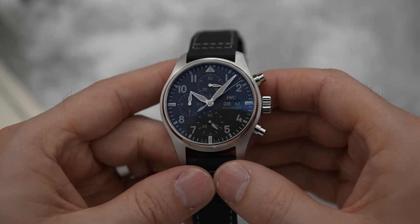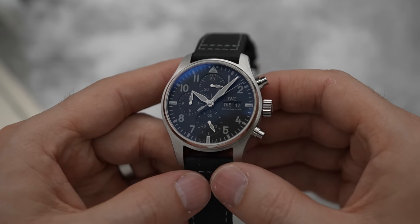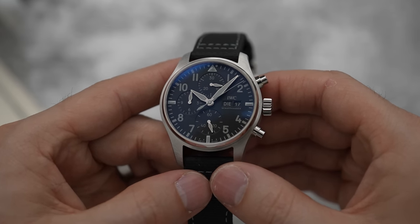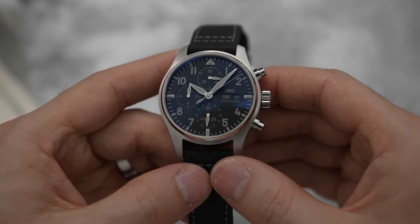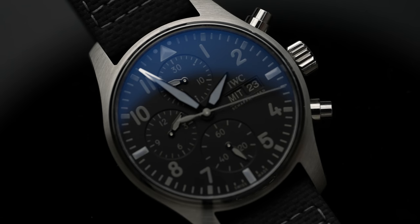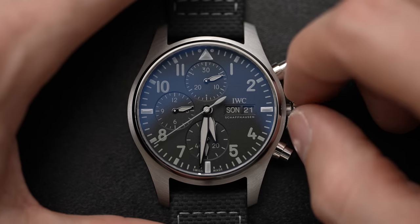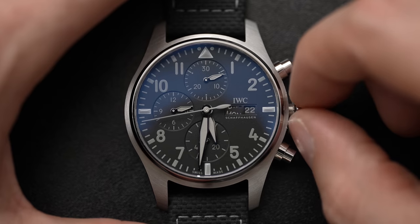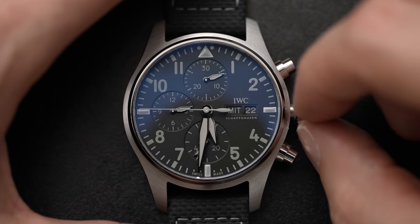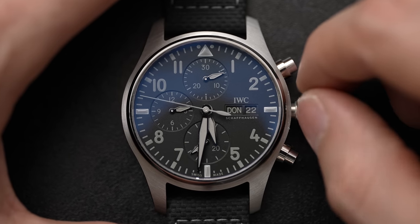Arguably it does make it slightly harder to read, although the hands are highly polished and stand out against the black dial. There's less contrast between gray and black compared to white and black. The lume is also great, which is interesting — it does look cool and it is different. Another little touch I love: this has a German date wheel, which just makes the watch a little bit more interesting.